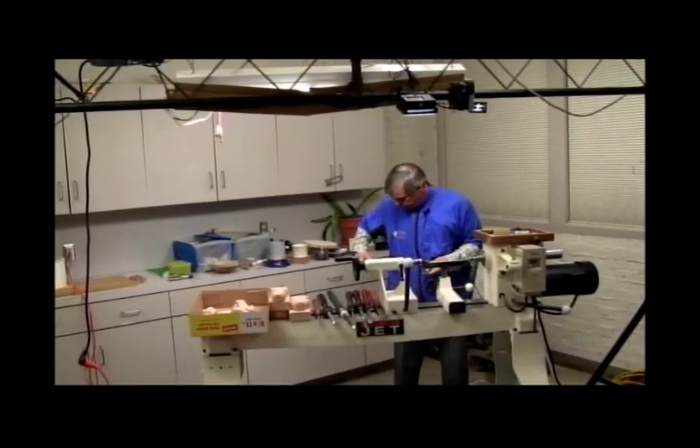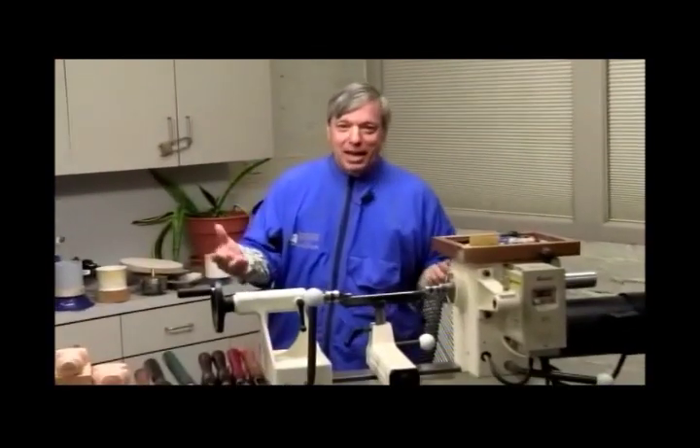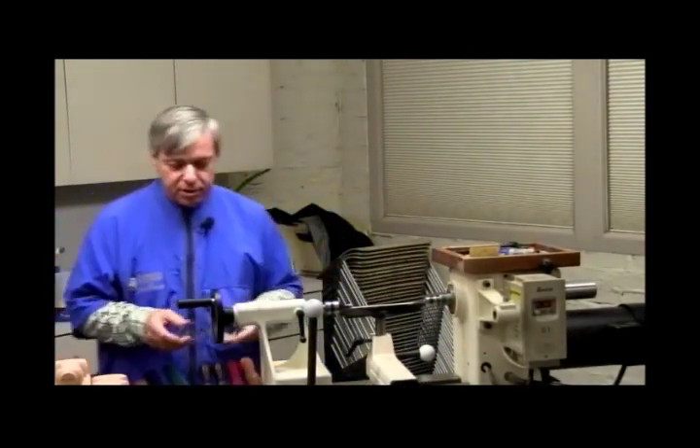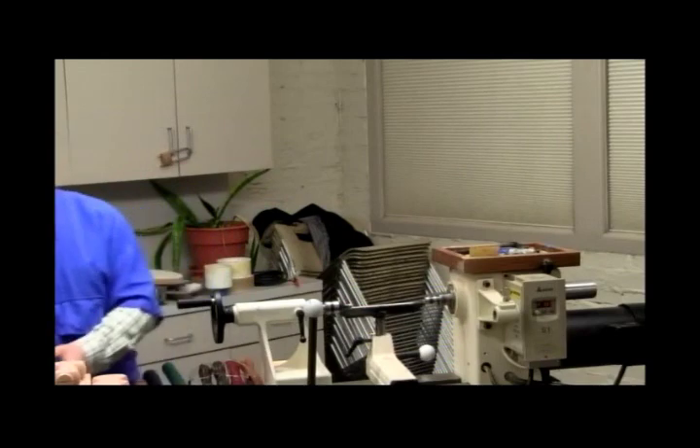Thank you. Can you hear me? At least somebody is happy about me doing this. So before you get started, probably the first thing you should do is decide what shape you want, although you don't have to — sometimes I decide as I'm doing it. You can do all kinds of shapes. Mike brought a number of examples here.